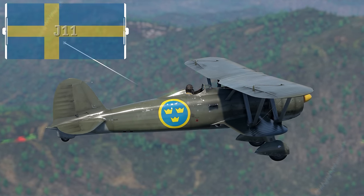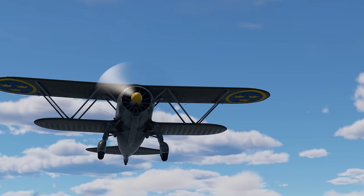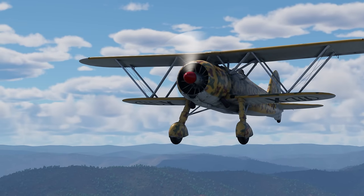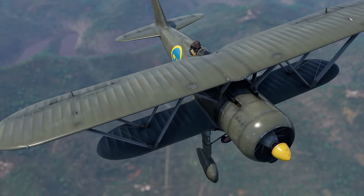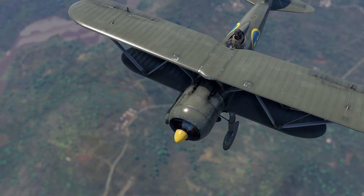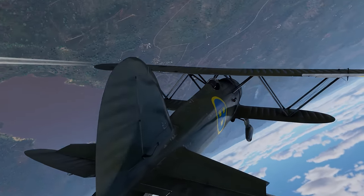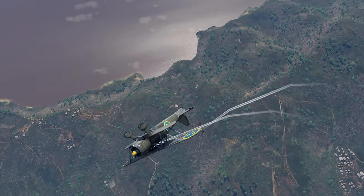Then we have the J-11, an all-metal biplane which was a modified Swedish variant of the Italian Fiat CR-42. At the time, the original aircraft was one of the best biplanes on the market, so it's no surprise that it became a big hit with foreign customers, including the Swedish Armed Forces. It's worth noting that the J-11 isn't very big on pilot safety — with only the engine, the oil tank, and self-sealing fuel tanks shielding them from enemy bullets. You have 10 millimeters of steel in the pilot seat, but that's about it. That's not to say that the plane itself can't take any punishment — on the contrary, the fuselage is very robust.